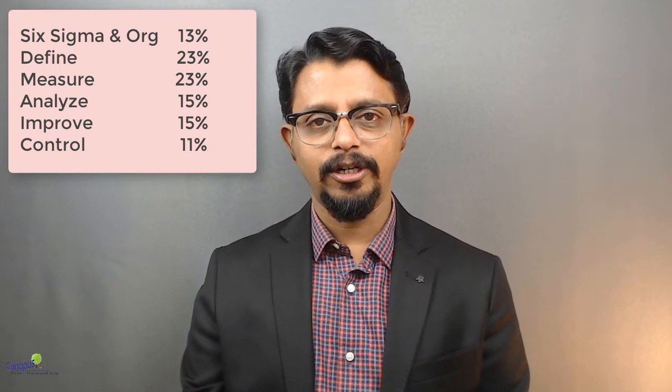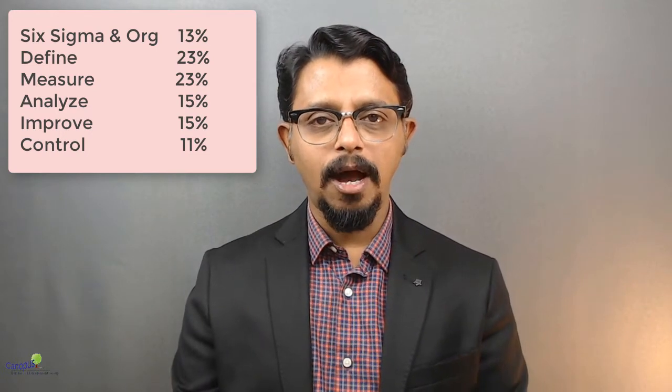The next question everyone has in mind is: what kind of questions am I going to get, which topics will be covered more, and where should I emphasize? ASQ has actually clarified that in their body of knowledge — the distribution of marks across various topics. They have six topics: Six Sigma and Organization, followed by the five phases of DMAIC — Define, Measure, Analyze, Improve, and Control. Mark distribution is: Six Sigma and Organization — 13 marks; Define and Measure — 23 marks each; Analyze and Improve — 15 marks each; and Control — 11 marks.